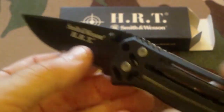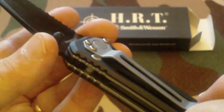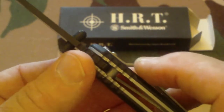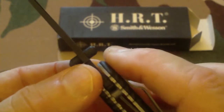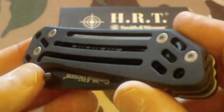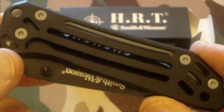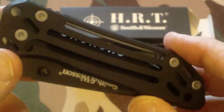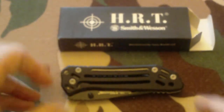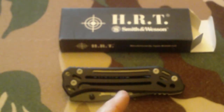Highly recommend it for everyday carry. One thing to know is that with this pocket clip, it's not going to ride low in the pocket like ones with the clip up real high. But it's still a really nice knife. Smith & Wesson HRT Fighting Blade System — check it out at your local store. Have a good day and stay safe.